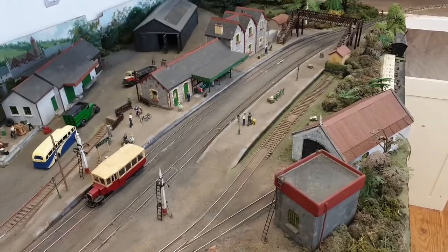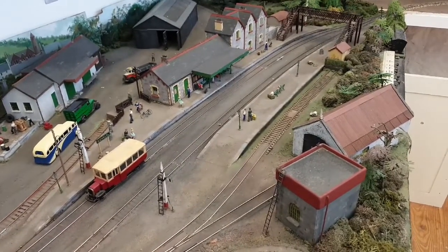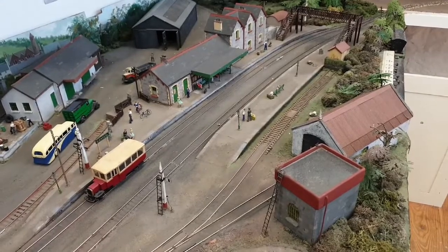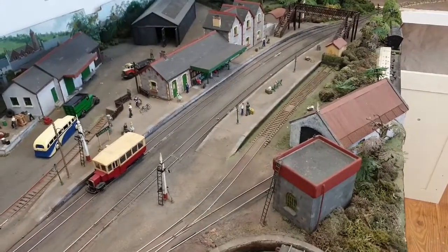This is the model of Dundee Gold Town as it would have appeared in the mid-50s. We use the DC shuttles to control the movements of trains in and out of the station to give a bit of excitement to the layout, so I'll show you now how they work.